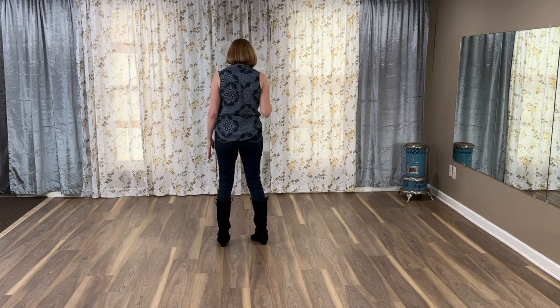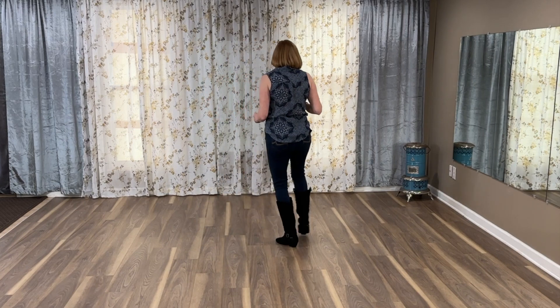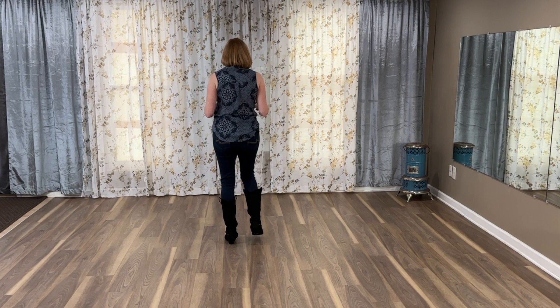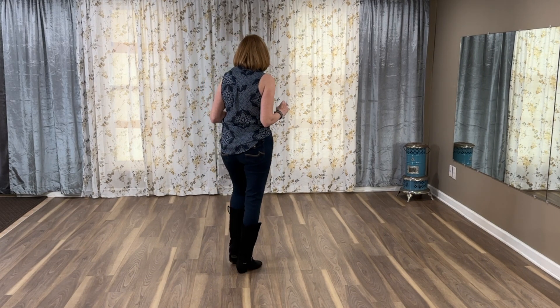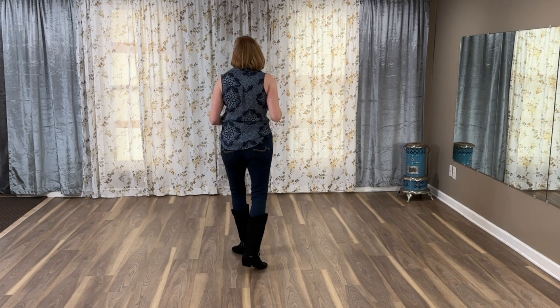So let's put all that together. Five, six, seven, eight. Side, behind, side, touch. Side, behind, side, touch. Back, two, three, touch. Forward, touch. Back, touch. Turn, scuff.